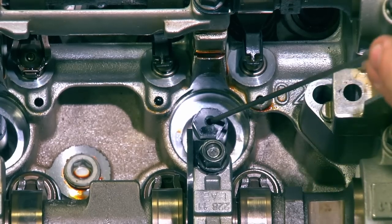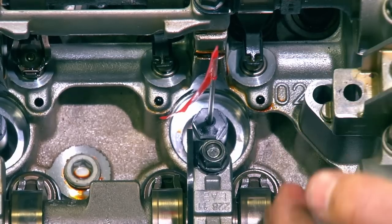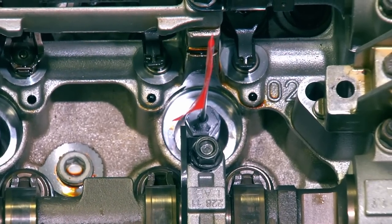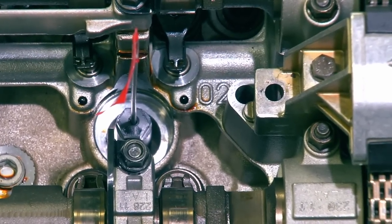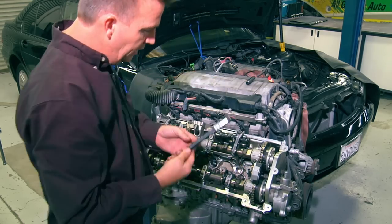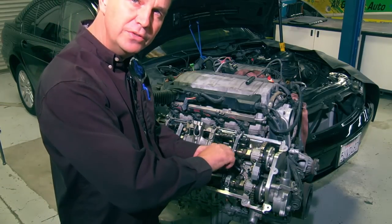With the TDC indicator in the hole and the cam lobes coming up into position on the back side of the roller, turn the engine until it is at top dead center — right where you can see the flag crest over. Now that the cylinder is at TDC, remove the flag, remove the spark plug hole insert, and insert the leak down hose so that no objects can fall into the cylinder.